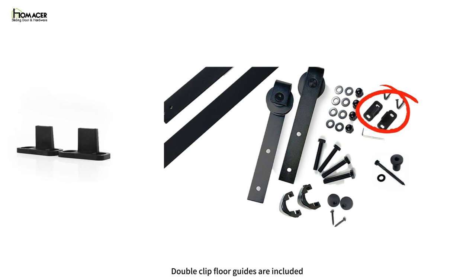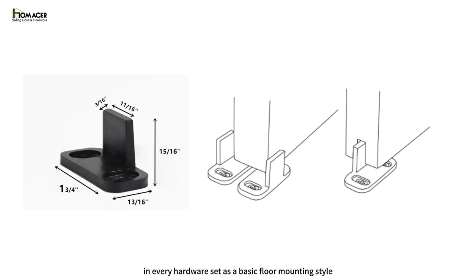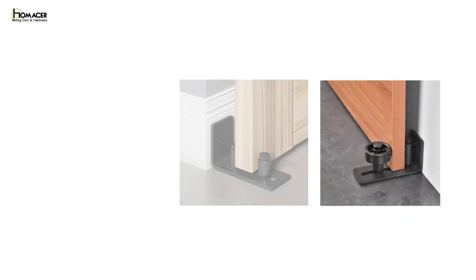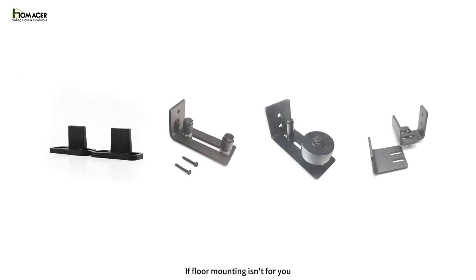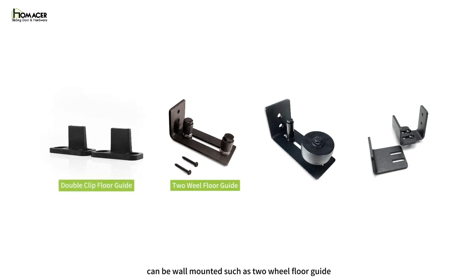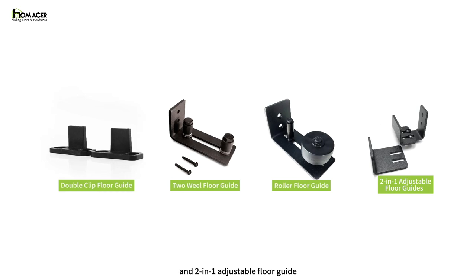Double-clip floor guides are included in every hardware set as a basic floor mounting style. It consists of two L-shaped clips that can be used either to clamp the door or as a clip to slide into the groove under the door. If floor mounting isn't for you, we have three other floor guides that can be wall mounted: two-wheel floor guide, roller floor guide, and two-in-one adjustable floor guide.